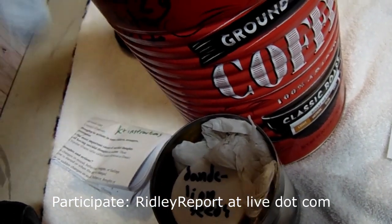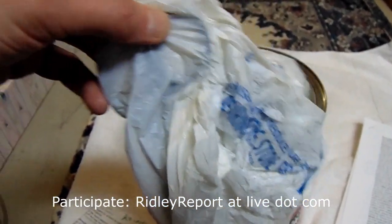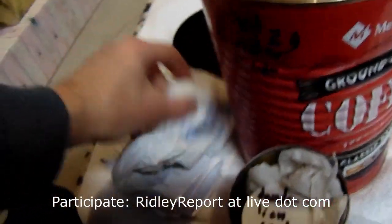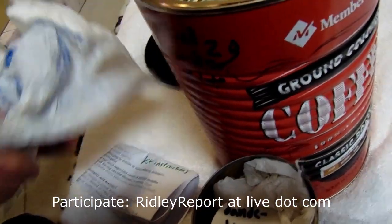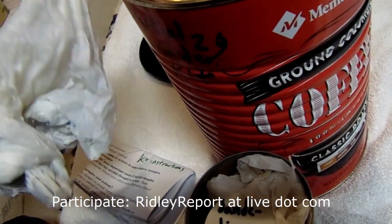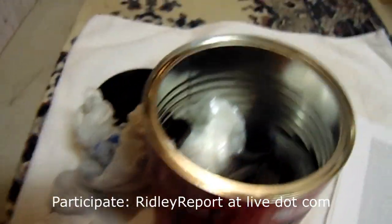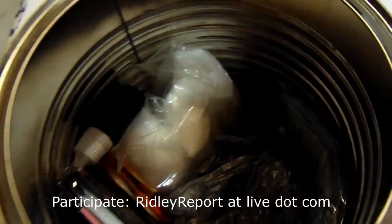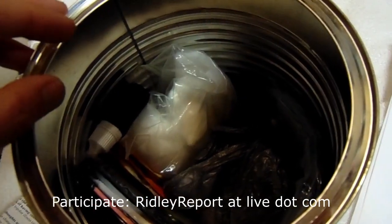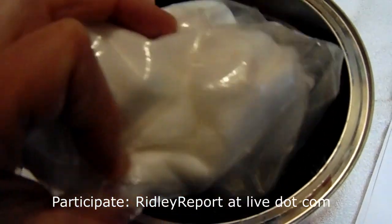A supporter of the project donated this old pair of scissors, which I have sterilized and then put Vaseline on to keep it from rusting further — it's got a little bit rusty. It would have gone to the trash if we hadn't put it here, and a pair of scissors can make the difference between life and death in some situations.